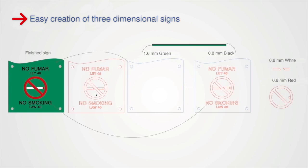The first step is to prepare the graphics for the laser process. In this example, we cut the basic plate out of the green Trotec's ADA sheet. The letters are cut out of the black 0.8 mm plate that will be glued onto the green plate.